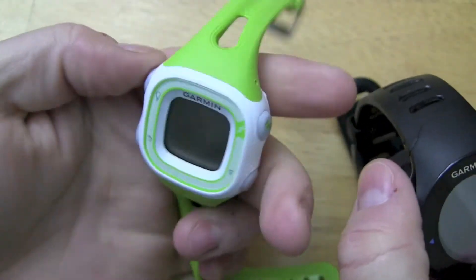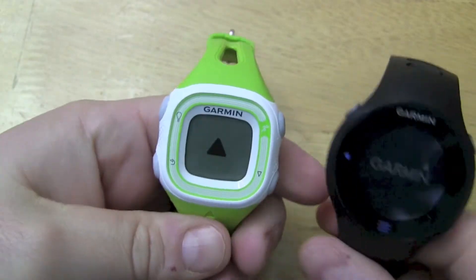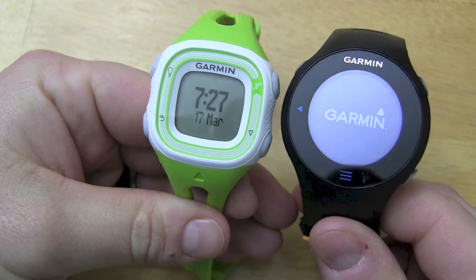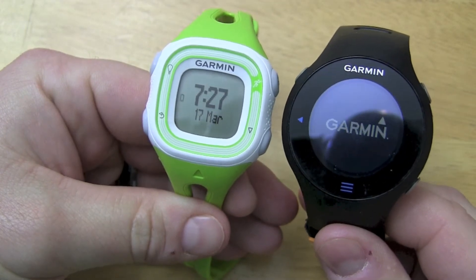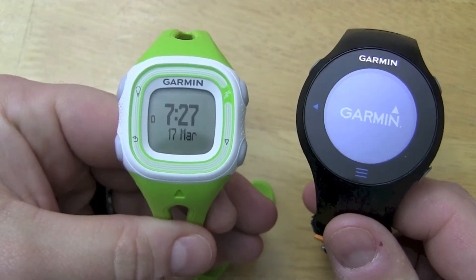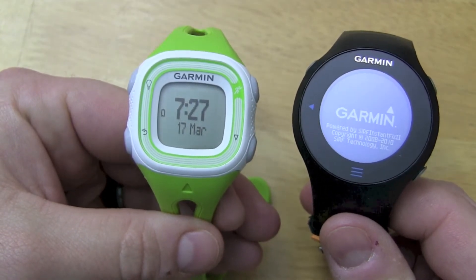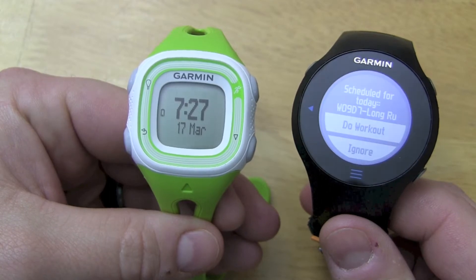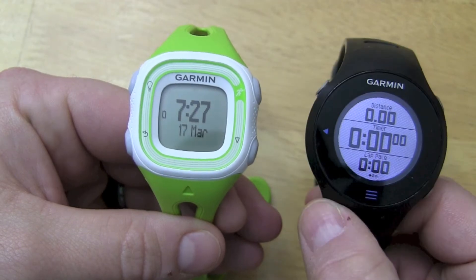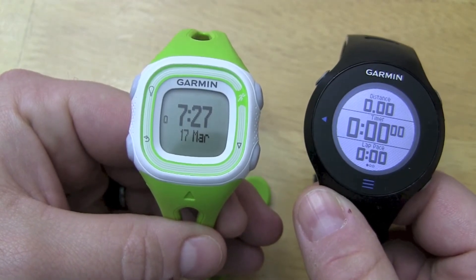Let's take a look at the startup screens and see how quick they turn on. Both are fairly easy, and the 10 has a simplicity factor to it. Now in terms of battery life, I've found that the 10 will go a little longer than the 610. At the end of the day you still have to do a weekly habit of charging up your watch.